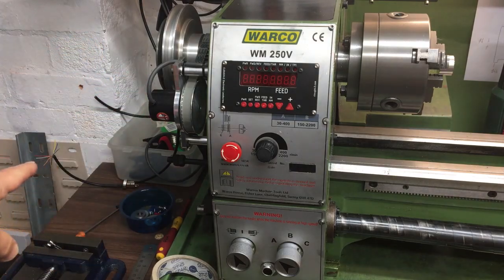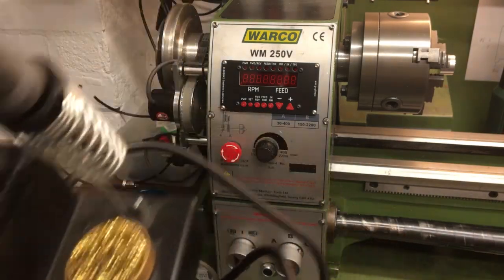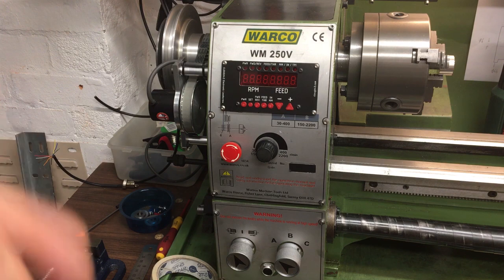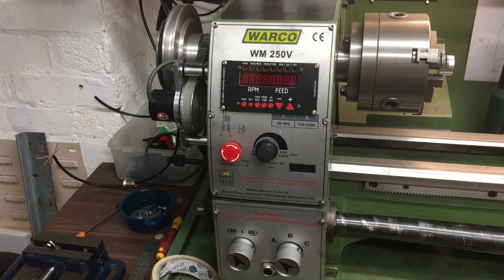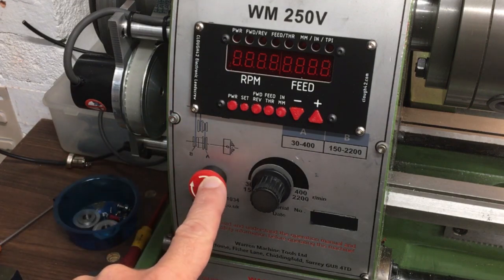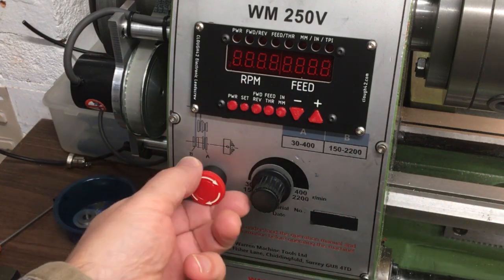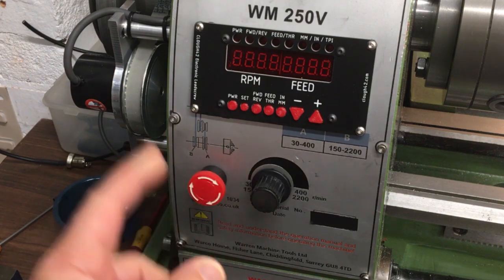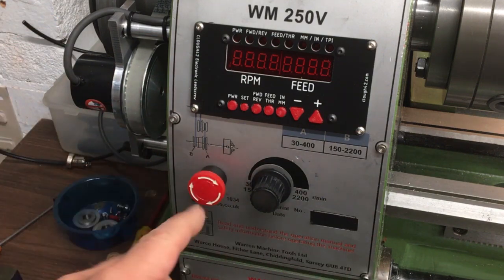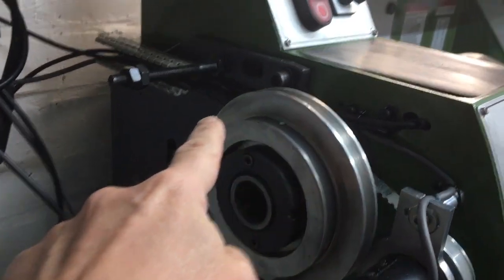I was all set up to do the wiring down there to make those last connections, but this soldering iron — which I've only had a year or two — has decided to stop working. So I'll have to dig out my old Antex, the classic orange one, which I think is about 35 years old. That's probably going to be it for this video. While waiting for a replacement, I did manage to get the little emergency stop wired in. I'm going to work out how to make that stop the servo — it won't stop the spindle, but at least it'll stop the traverse. The wire runs out and down the side and out the back.